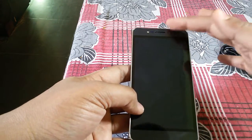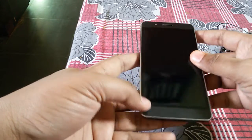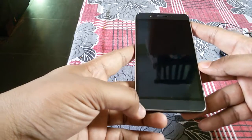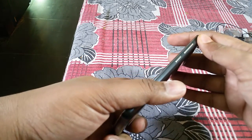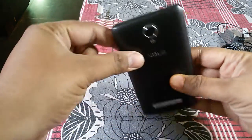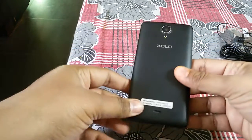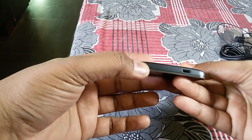Beside the earpiece we have the 5MP fixed-focus cam with LED flash. On the bottom we have the primary mic — there is no secondary mic here. On the right side we have the power button and volume rockers, and we have nothing on the left. On the top we have the 3.5mm audio jack, and on the bottom we have the port for data syncing and charging.